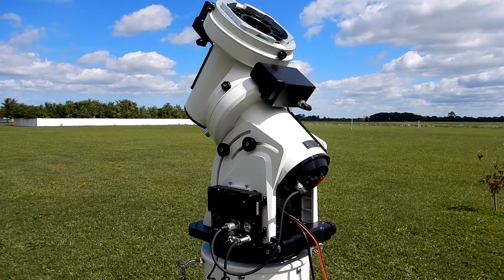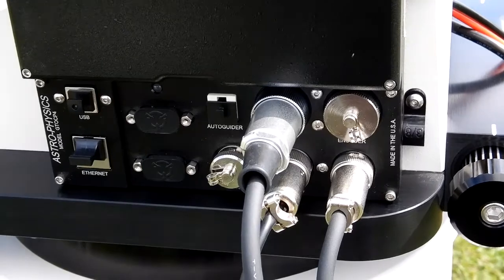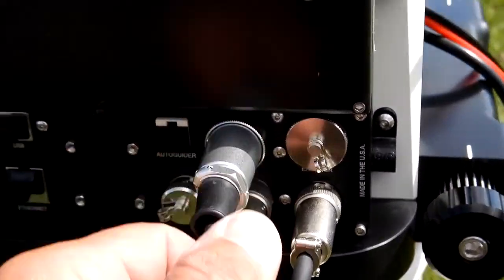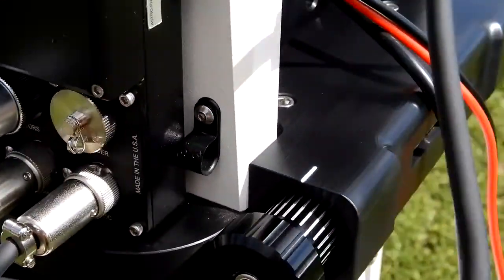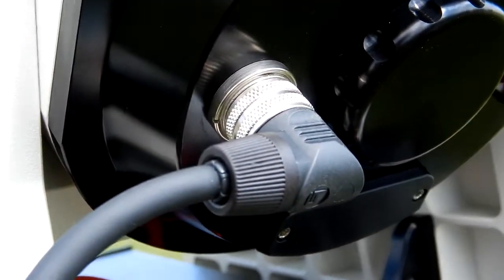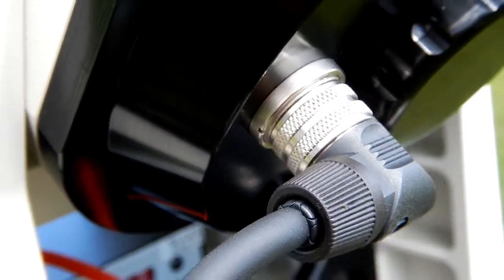This is my Astrophysics 1600 mount and it was designed for internal cabling. This is the motor connection to the CP4, and it goes to the back of the 1600 on the right ascension axis.